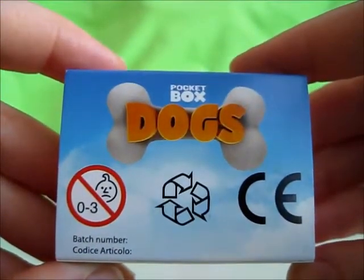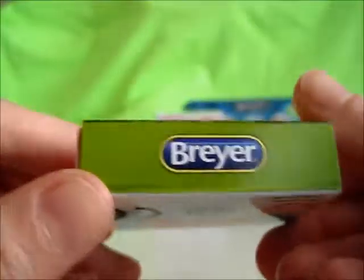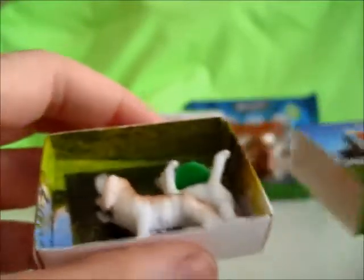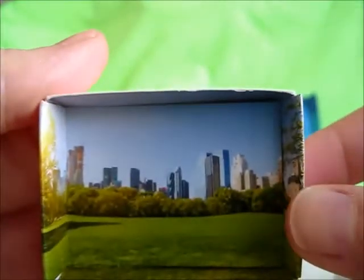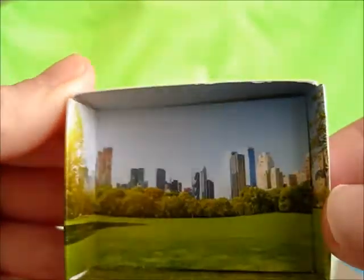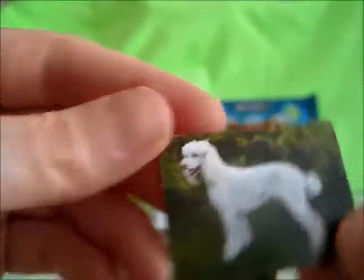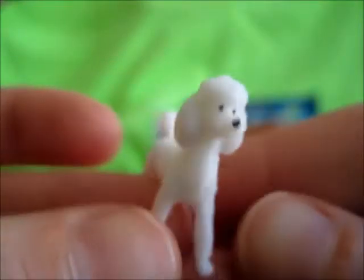Not meant for ages zero to three. The box just slides out and we have two tiny little dogs. This is the scenery on the inside of the box — that actually looks like a picture taken from Central Park. We got a sticker of a poodle, and our first dog is a poodle, just like the sticker.